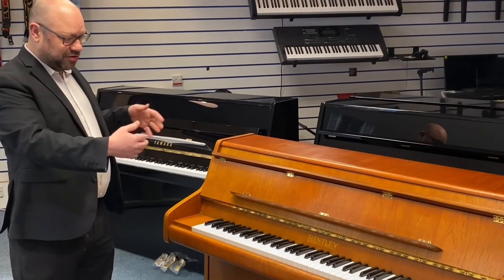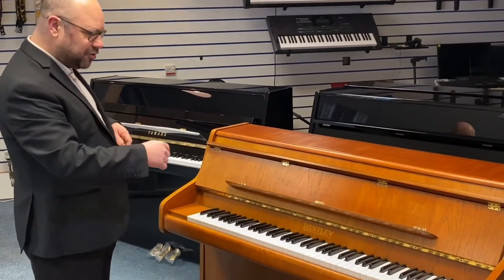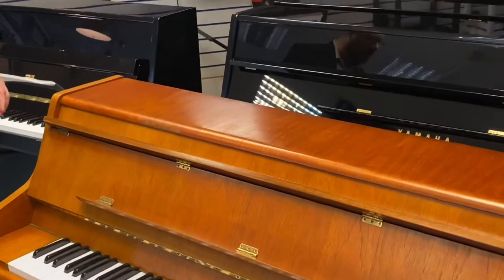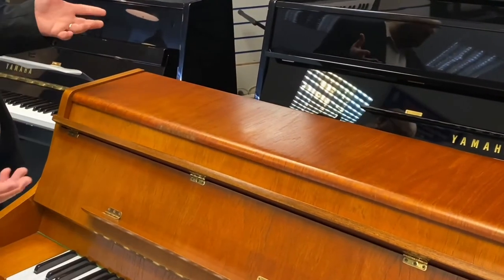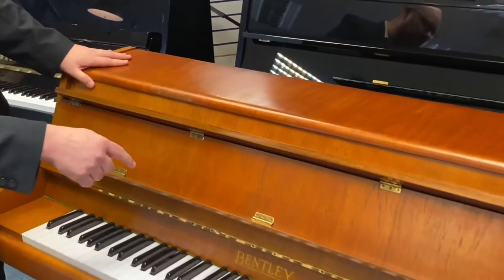Now as regards the look, it looks absolutely great. I think it's a really nice looking piano. There are just a couple of cosmetic marks to draw your attention to — nothing of any great significance, doesn't really take away from the overall look of the piano.